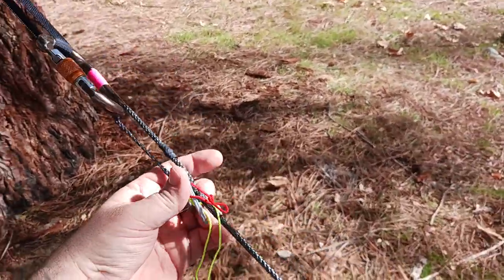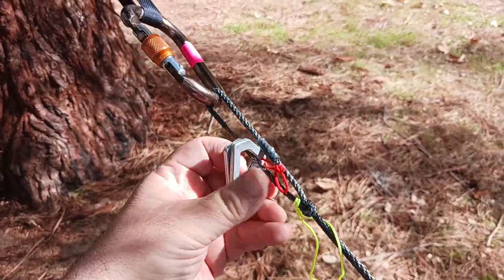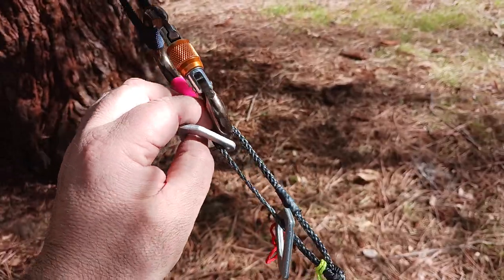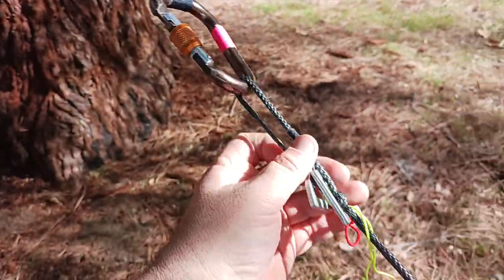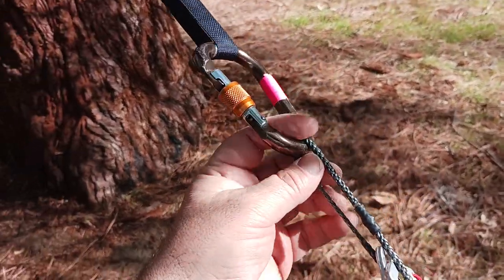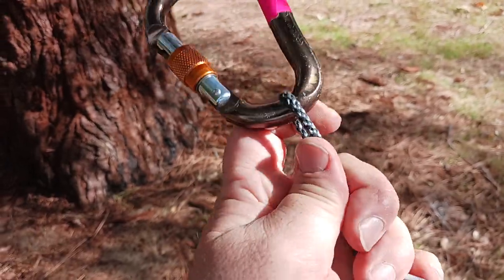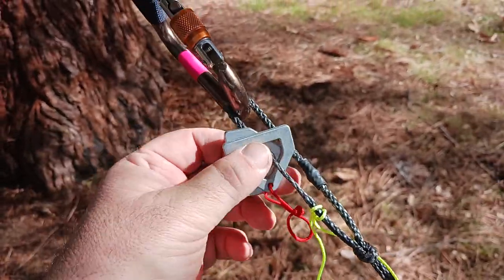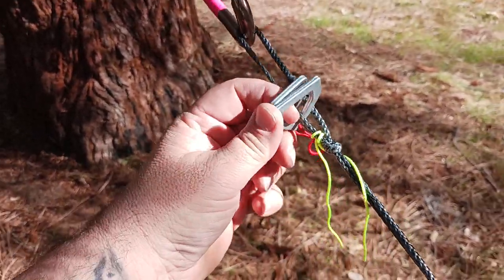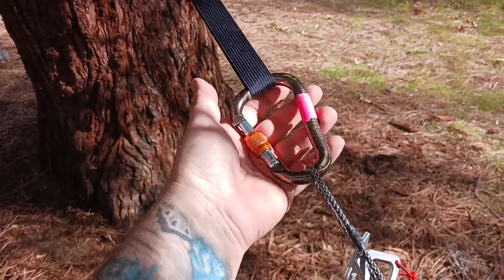This is what the original hardware was like on the War Bonnet Blackbird XLC. I found that the sharp edges here were prematurely wearing the loop — the Dyneema loop. So that's why I use the carabiner now. It's more of a rounded edge so it basically doesn't wear as fast. Is it still going to wear? Sure, of course it is — I'm a big guy — but it's going to wear less with the carabiner. Also just ease of clippability: you just clip in and you're done.